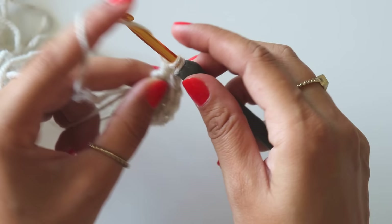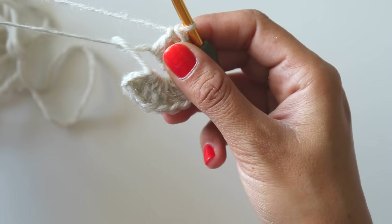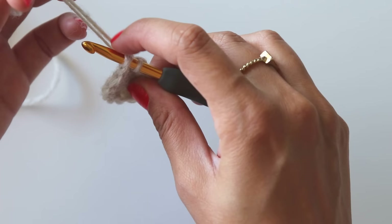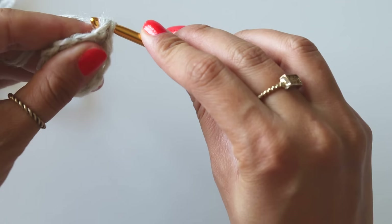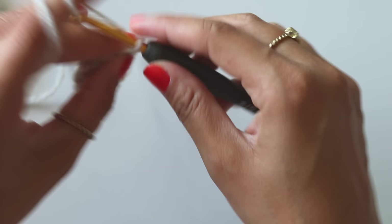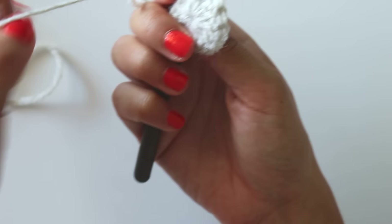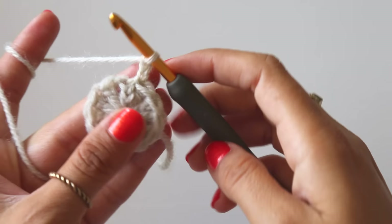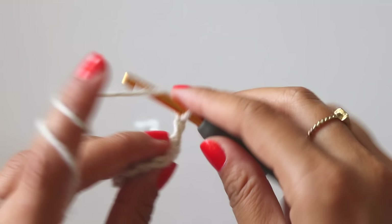Hold this yarn and close the ring. Insert your hook into that third chain and take these two yarns together, then pull it. Then leave it — leave this one. Make three chains. I just want to secure this hole because it could open easily. This chain three is my first double crochet, and that's the first double crochet from the previous row.